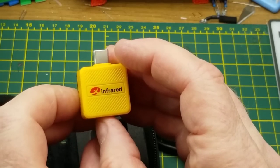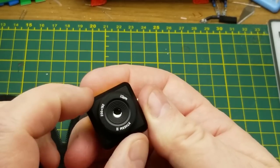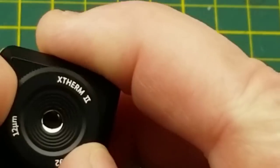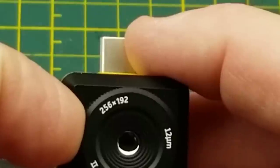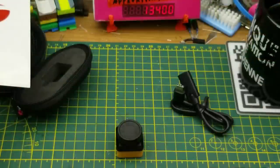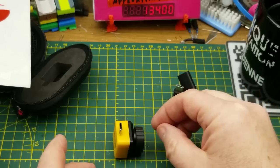And there is the camera. This is the logo and says 'Infrared' on the back, USB-C on the side, and a little soft rubbery lens cap. The lens says Xtherm 2, it says 12 micrometer lens, and 256 by 192 - I assume that is the picture resolution. Tiny little thing, looks like it's about two and a half centimeters on each side.